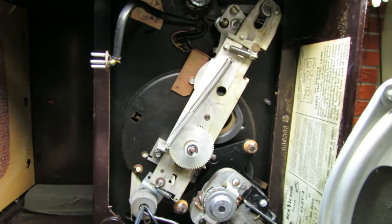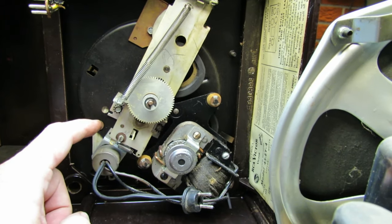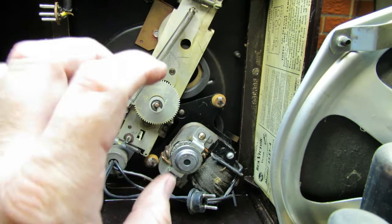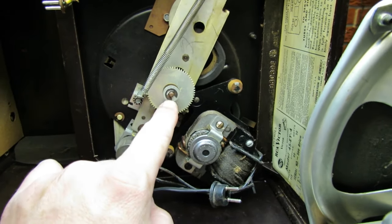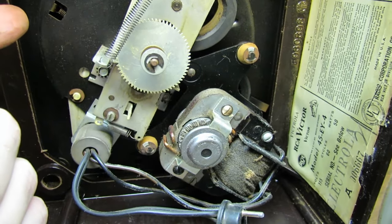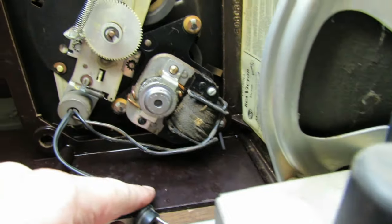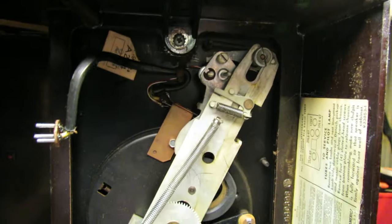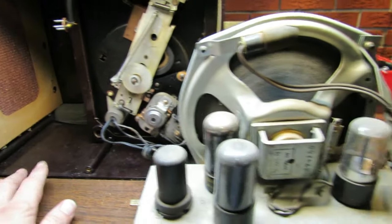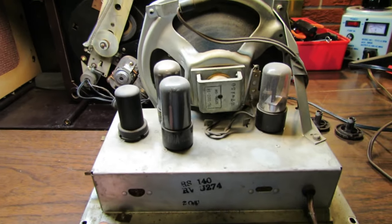The cool thing about this is I'm not going to have to pull this record changer to service it. I might have to pull the spindle and the table itself off, and to do that it looks like we have a little clamp here — when we remove that, I believe everything will come loose so we can service everything. We will go ahead and fully lubricate this while we're at it. But let's get this bottom sheet metal off and take a look inside the chassis.